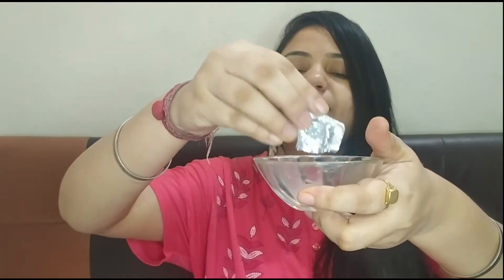So friends, let's start. My first ingredient is this tablet which you can easily get in the market. I have added 10 tablets — these are Vitamin C tablets, 500mg. This is 1 rupee per tablet at the medical store. I have crushed the tablets into a fine powder and added the powder to the bowl.